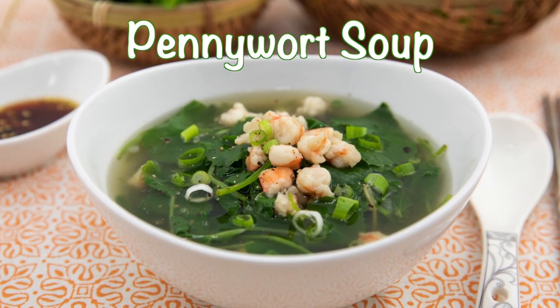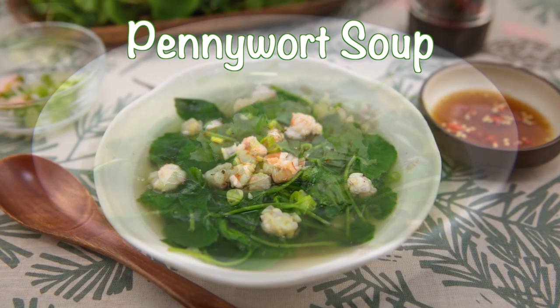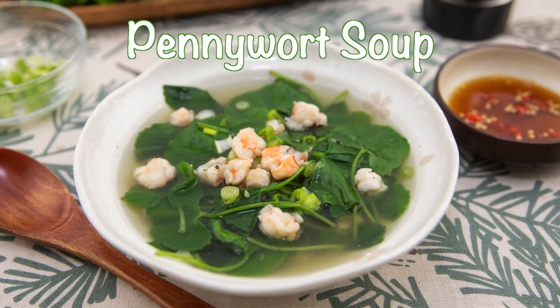Hey friends, in this video I share my recipe for pennywort soup. It's a light and healthy soup that is easy to make and a wonderful addition to any meal.